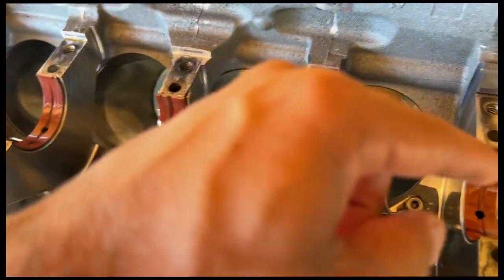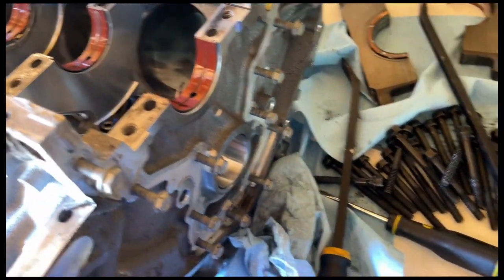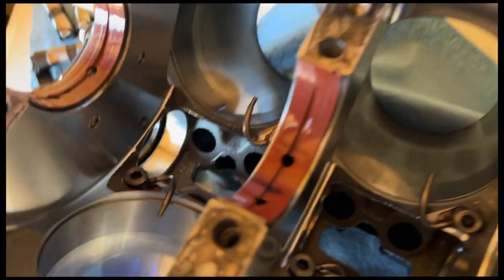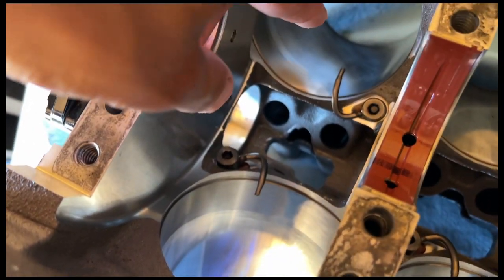These are the original bearings on the mains — I never took these out when I put pistons and rods in the motor, but I did replace the upper ones, due to the fact that's what my engine builder told me to do at the time. Oil squirters look good, cam bearings and cam journals all look perfect.